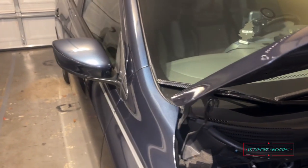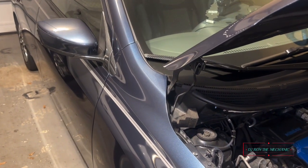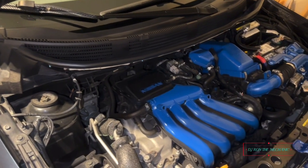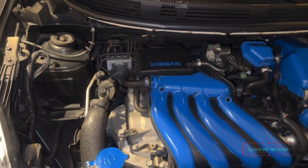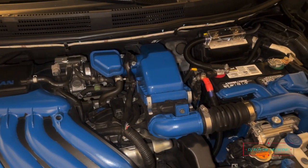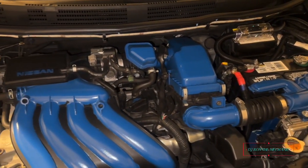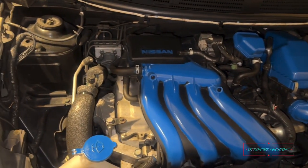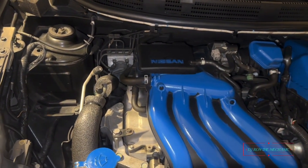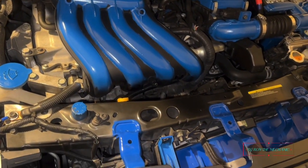Without further ado, let me go ahead and show y'all my colors so far. Y'all already seen one part before but I did a little touching up and adding on to it. Y'all remember all this here, right — when I painted all that? So I decided to do the add-on and touch up the rest of it a little bit.